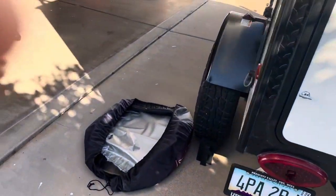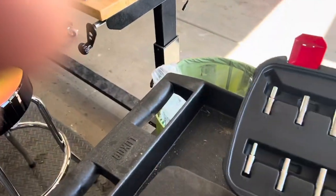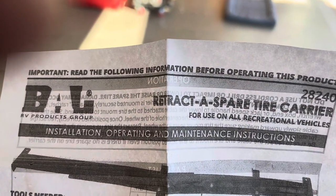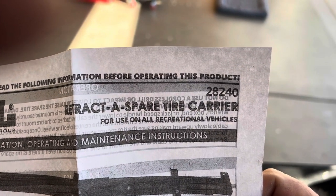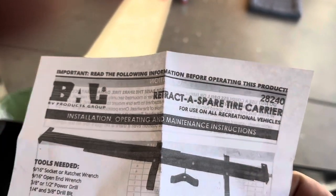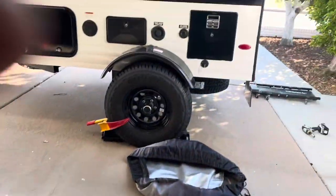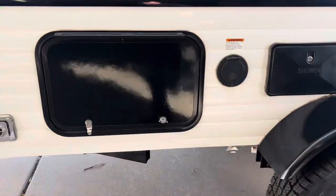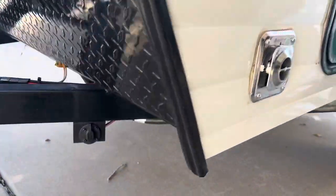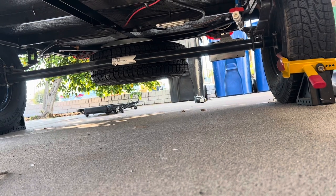Let me give you a rear view — it looks pretty clean. I got the kit from Camping World, and the part number is 28240. Really happy with how it turned out. Here's a side view — it's pretty much centered on the axle. I cannot complain about that at all — it is awesome.